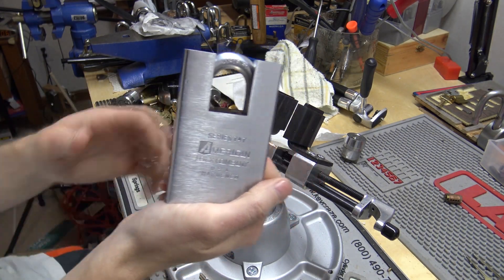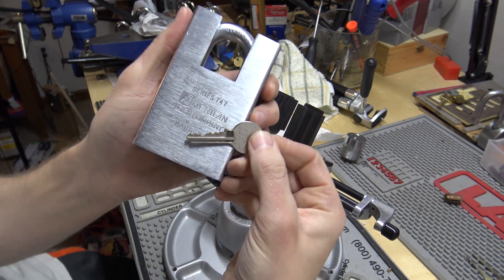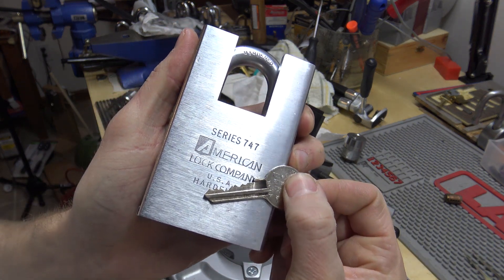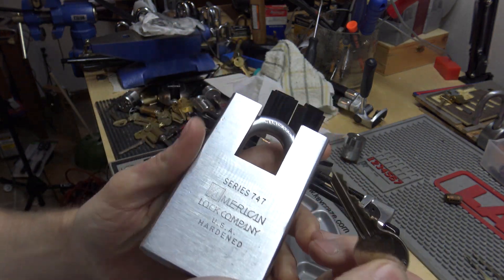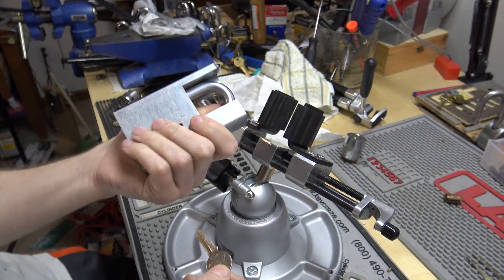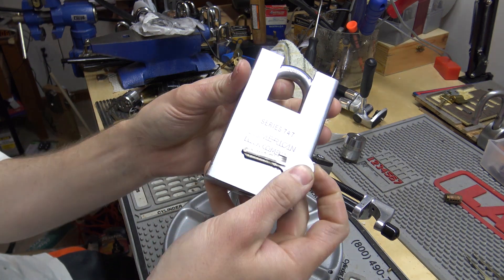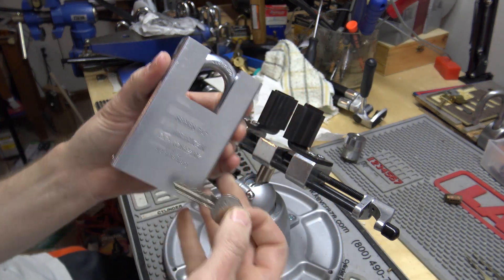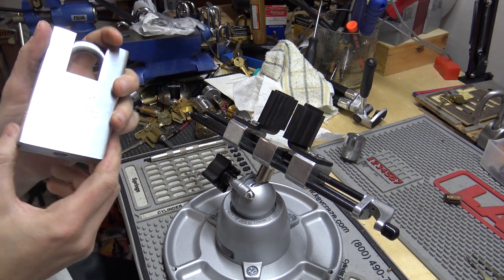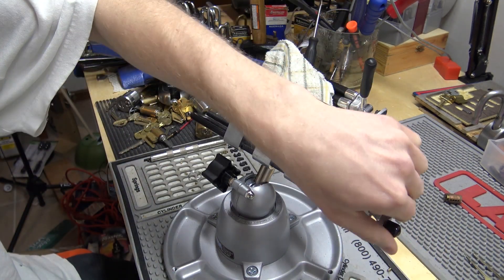Hey everybody. In this video I got this American 747. I got it without a key and I picked it once, couldn't get it apart. Turned the cylinder back, had to pick the cylinder again, and then realized you had to beat a pin out of it to gut it. And in doing that it locked back again. So I've actually picked it once with the shackle closed and twice with the shackle open. But ever since it's had a key, I have not been able to pick it with the shackle open or closed.